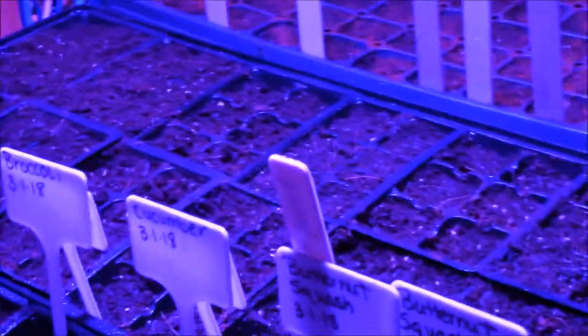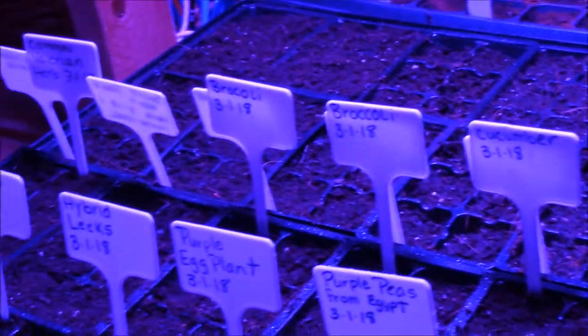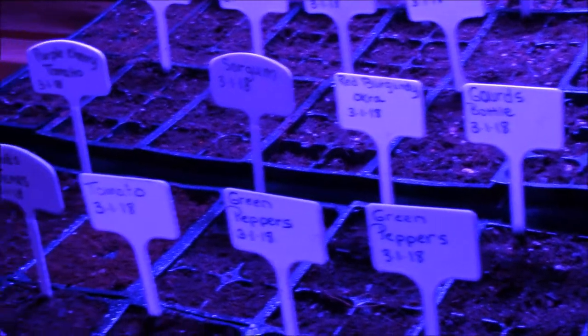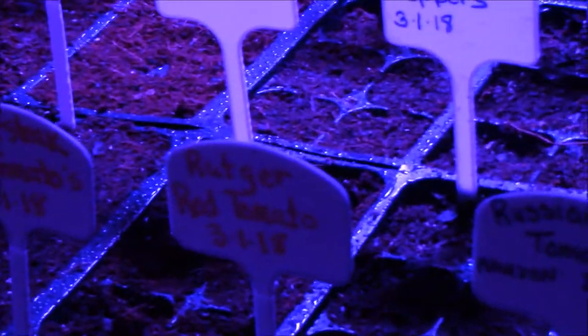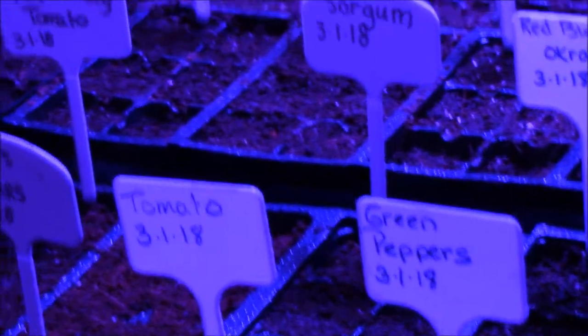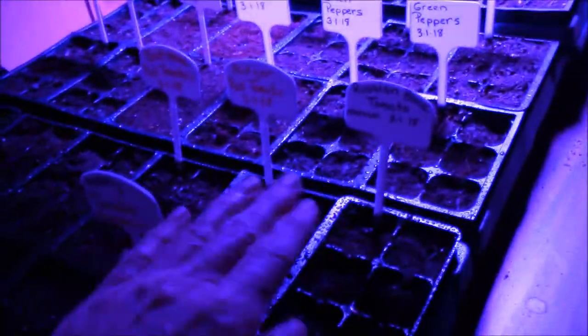Then we'll come over here and we've got this row, and then we've got this, and then we've got all these. I haven't got these planted yet over here - these are open still, but I've got this part done.